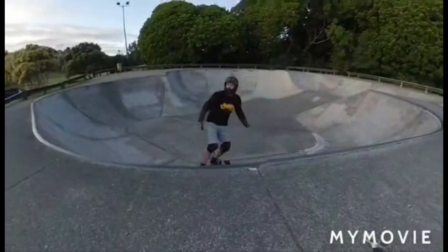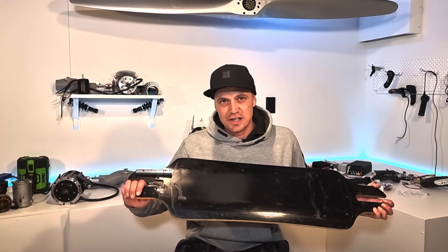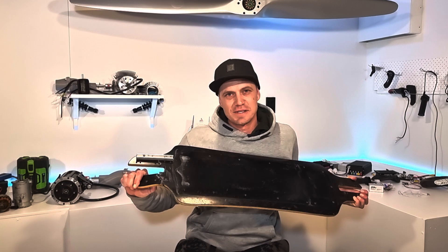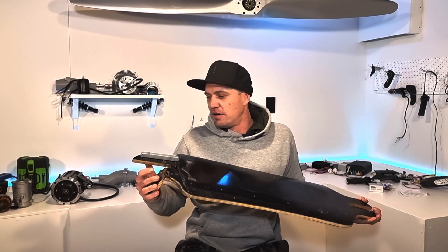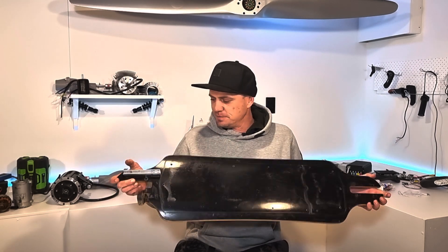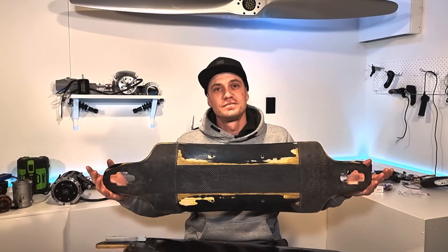I love jumping my electric skateboards but I have snapped a few decks and it always seems to be in the same place. I've tried a couple different ways to reinforce it without losing too much flex, but some weren't so great — this one worked out pretty good. Let's check it out.